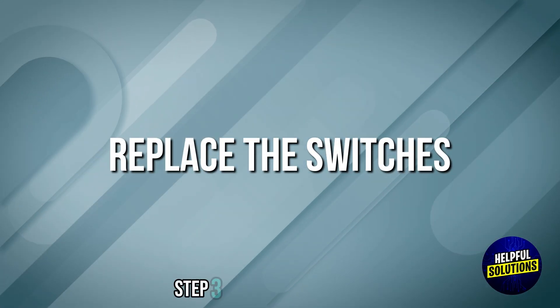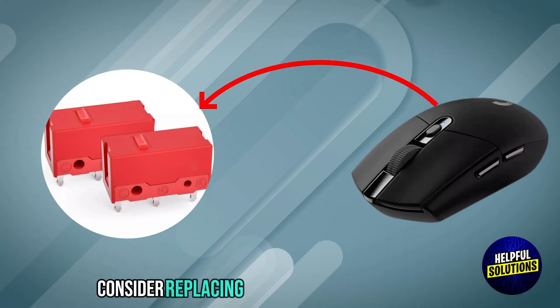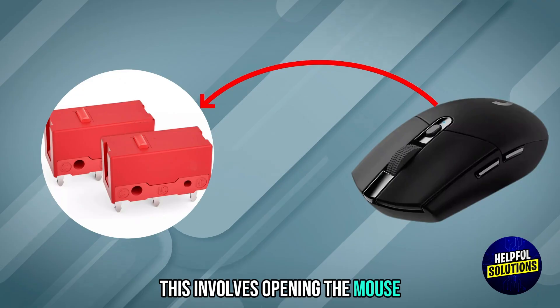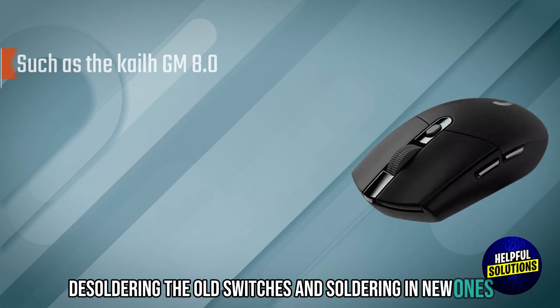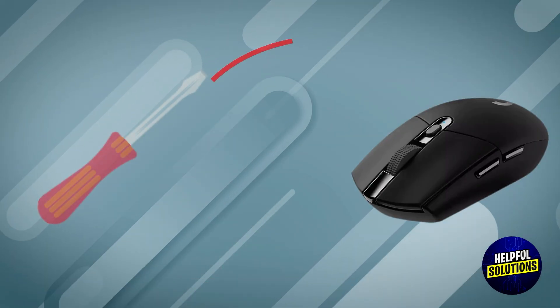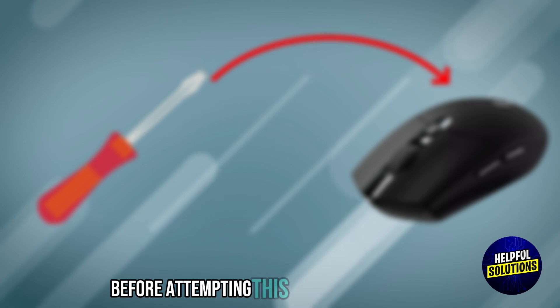Step 3: Replace the switches. If issues persist, consider replacing the mouse's internal switches. This involves opening the mouse, de-soldering the old switches, and soldering in new ones such as the Gear GM 8.0. Ensure you have the necessary tools and expertise before attempting this.